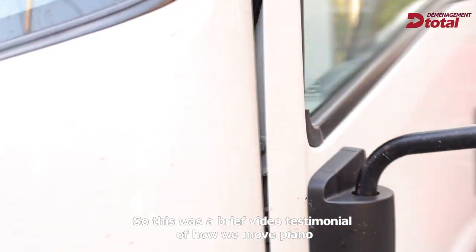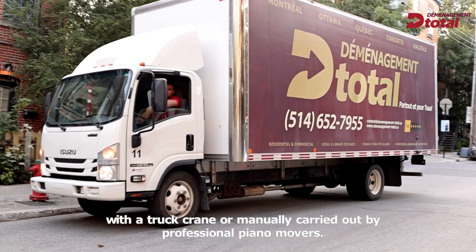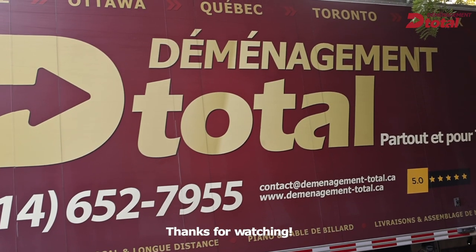So this was a brief video testimonial of how we move a piano with a truck crane or manually carried out by professional piano movers. Thanks for watching.